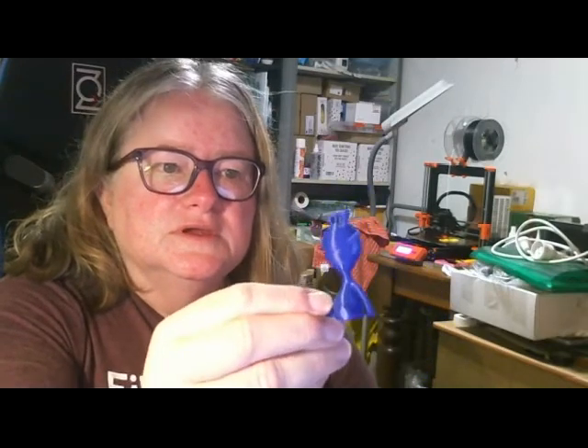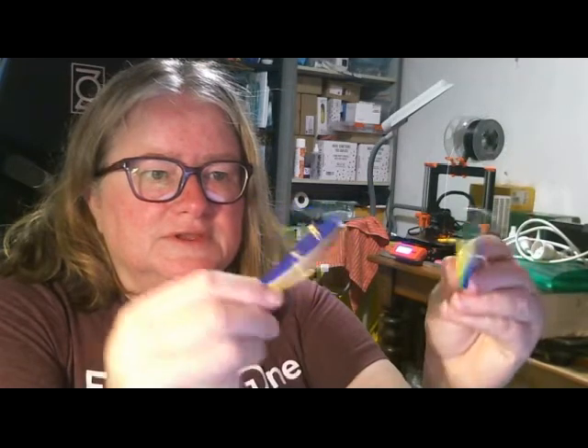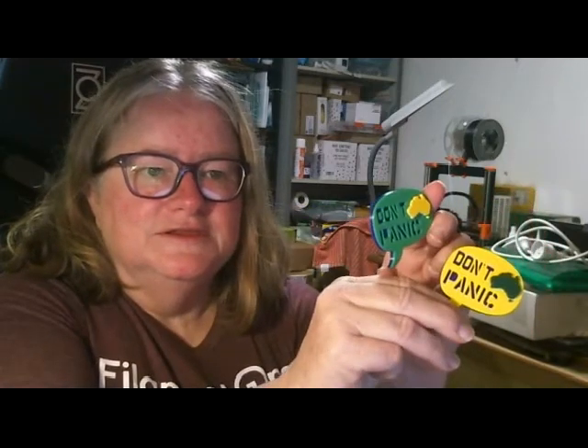The Ultramarine Blue printed out very nicely. I also used the Ultramarine Blue in these 'Don't Panic' badges that I made — something for the outbreak. I'll include a link in the description where you can get these badges.